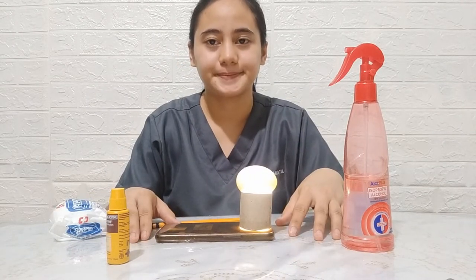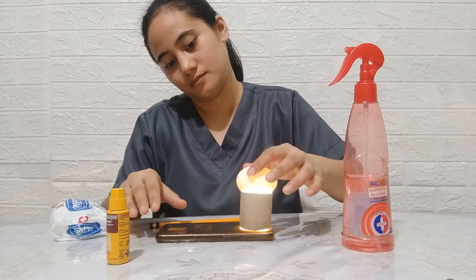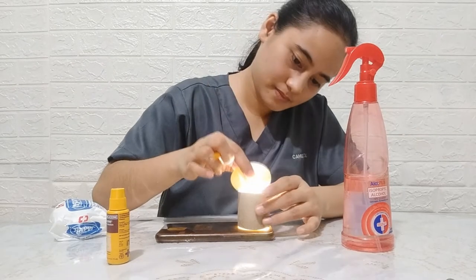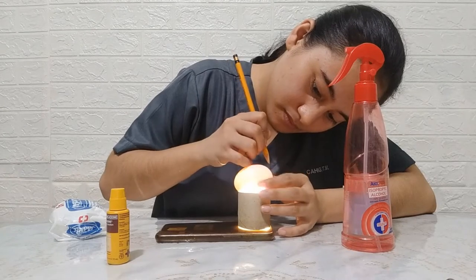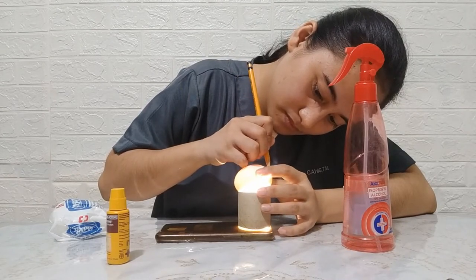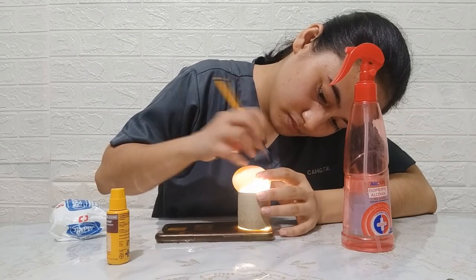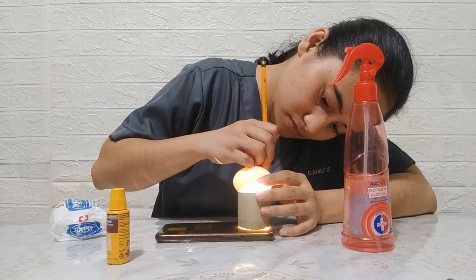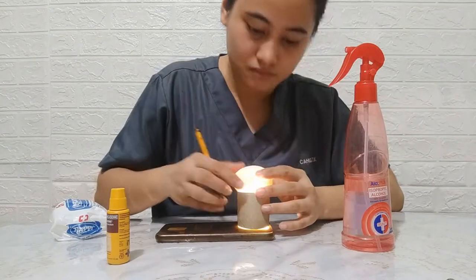Using a candler, the egg is checked. An improvised candler can be used, which is composed of an empty paper roll and a cellular phone torch. Place the blunt side of the egg onto the light source of the candler. Mark the air cell, the location of the embryo, and blood vessels of the embrionated egg. This will enable the handler to see the parts of the egg clearly and inoculate the virus properly.